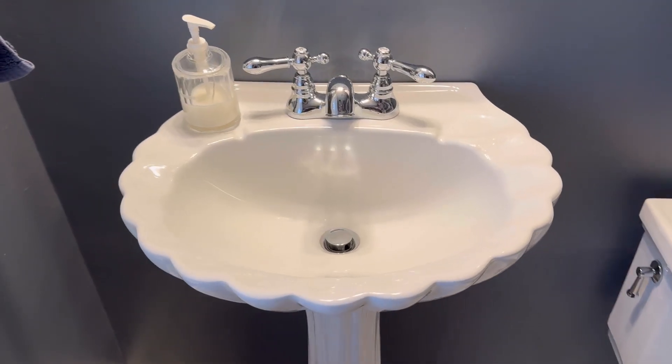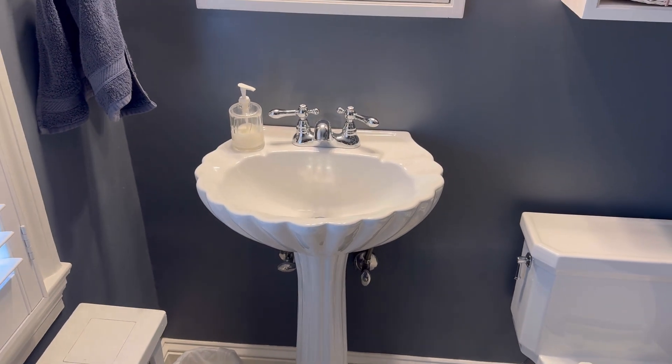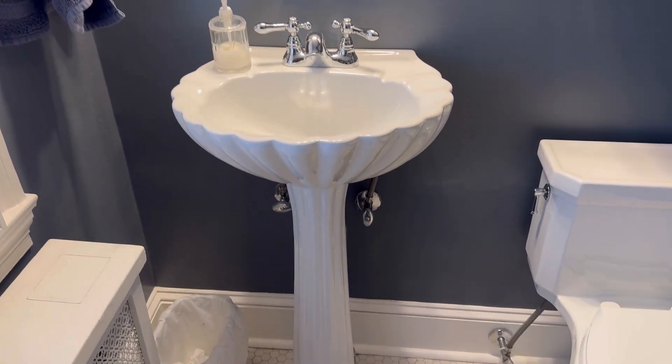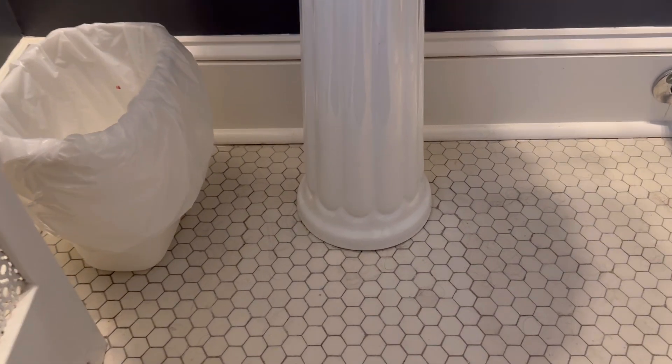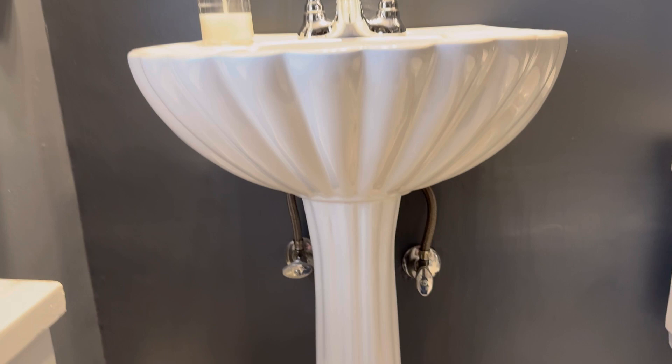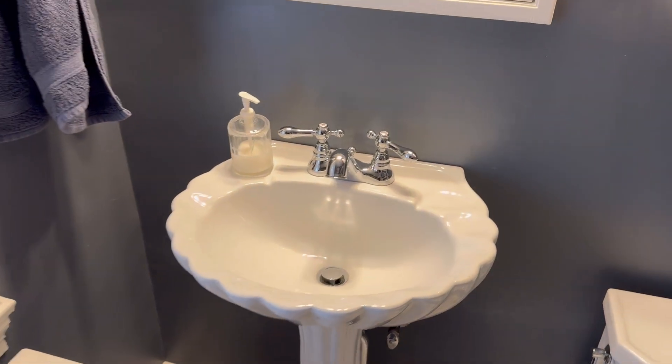Check out this Barclay Poly Pedestal Sink. This is a really sleek looking sink and it looks great with this Kohler toilet on the right. If we go to the bottom, we can just see this beautiful pole and it just opens up into this shell-like sink.